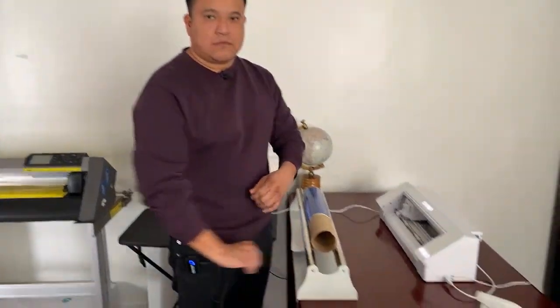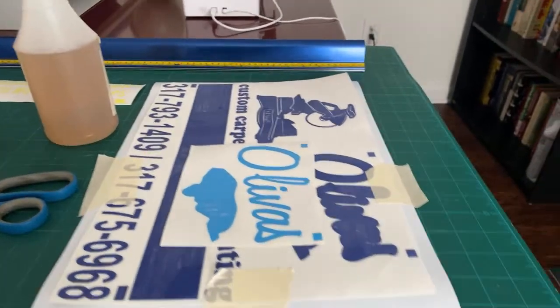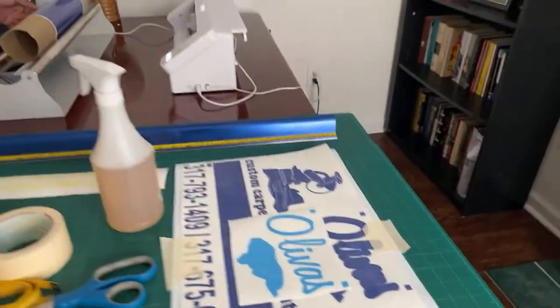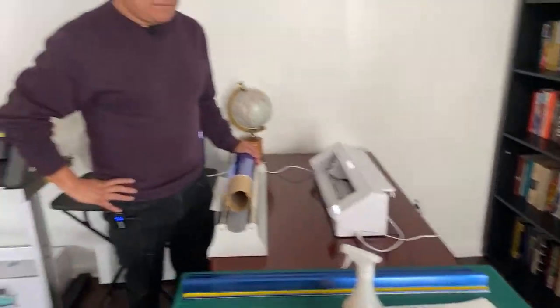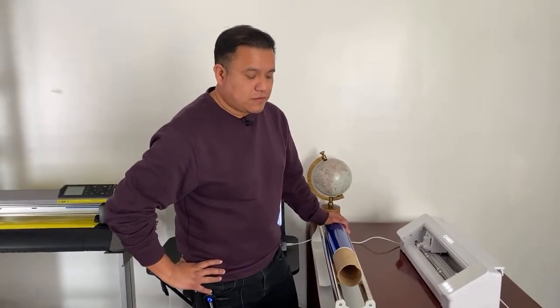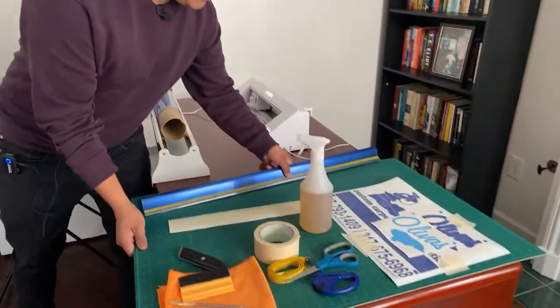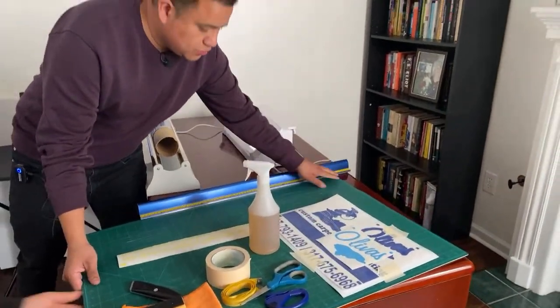I encourage you to check out our channel — Saul has uploaded a video about how we work in Silhouette Studio and how we add registration marks, which are the little squares you use when layering colors on top of other layers. It's a really good video for those who don't know how to do that.